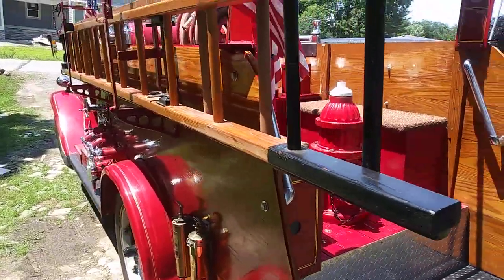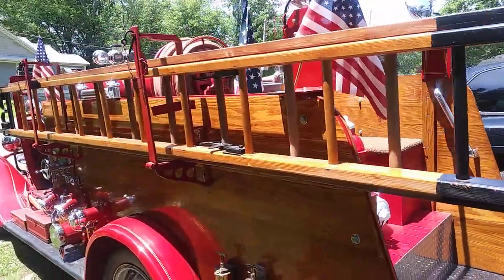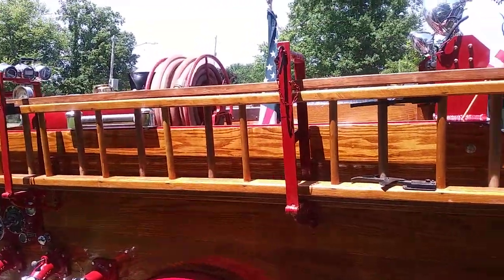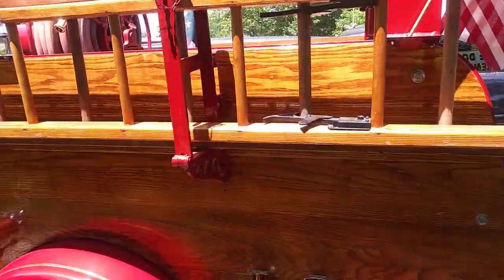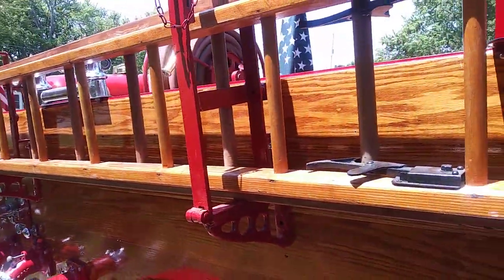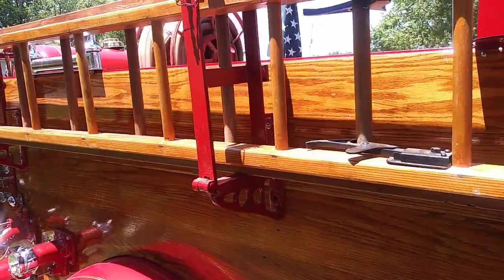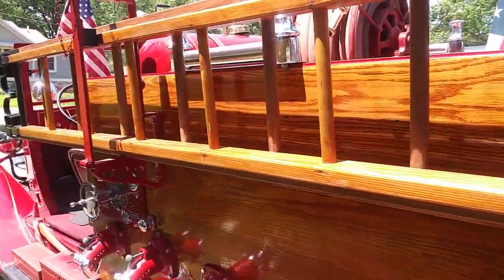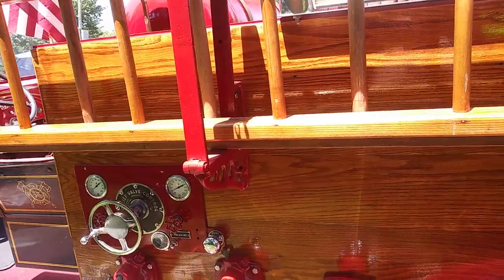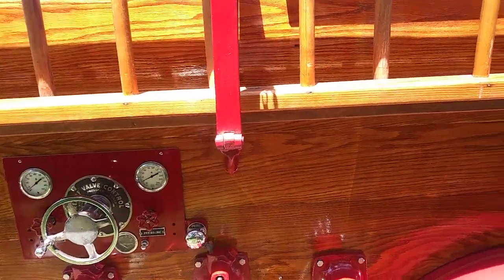I made the ladder — I couldn't find what I was looking for, especially in the right length. I also found these really neat ladder brackets. Not sure what era they are from, but I know they are older than the 40s.